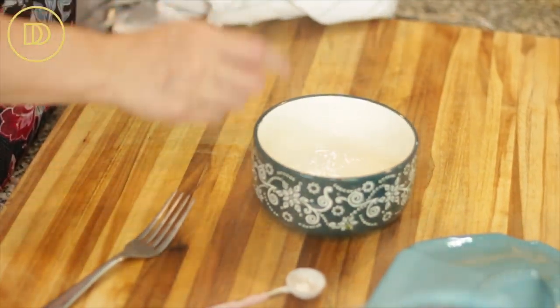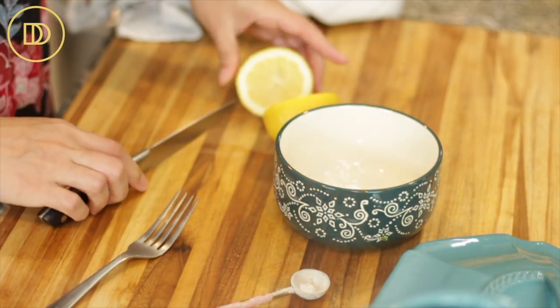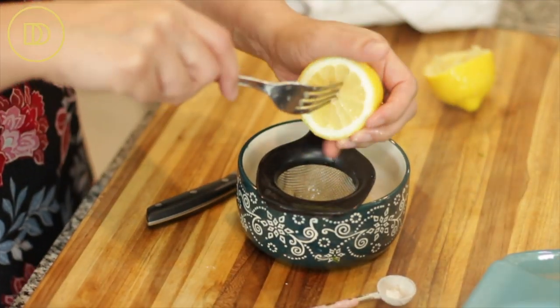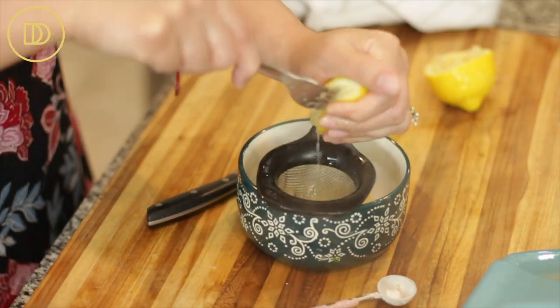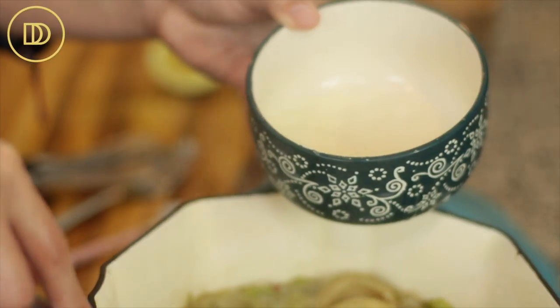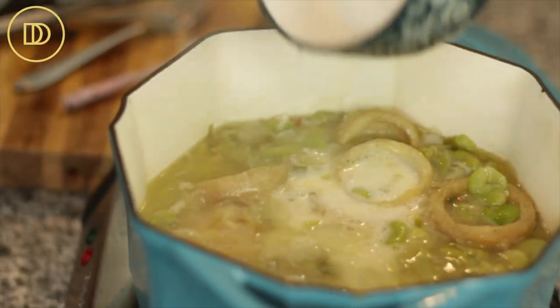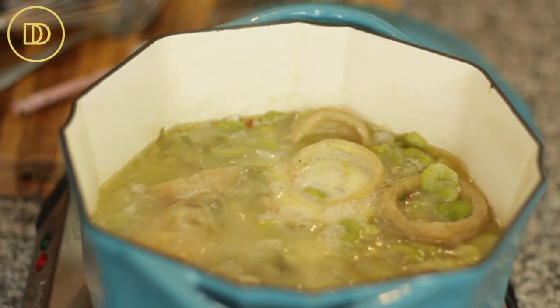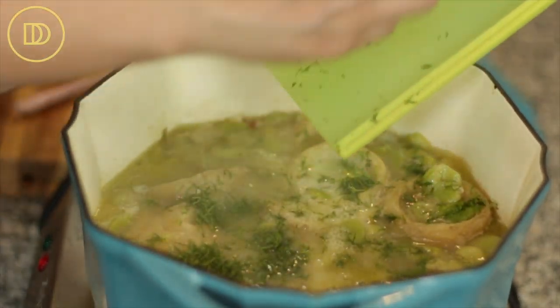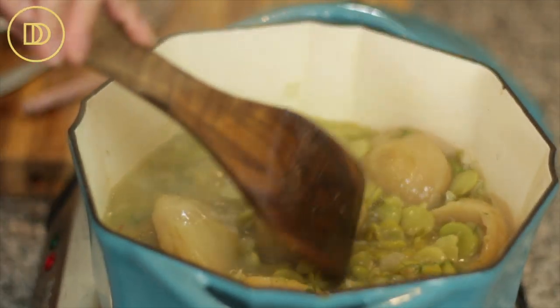In my bowl I have two teaspoons of cornstarch and I'm going to add about a quarter cup — all of the juice of this lemon. You can make it as lemony as you like. I'll whisk it all together to dilute the cornstarch. If you don't have cornstarch you could use all-purpose flour; I just like that cornstarch stays translucent. I'm going to take some of that cooking liquid and mix it with the cornstarch to dilute it a little more, then pour it all in. I'm also adding the finely chopped fresh dill, and I'll let this cook for about three minutes until the sauce thickens. If you want more sauce, add a little more water.